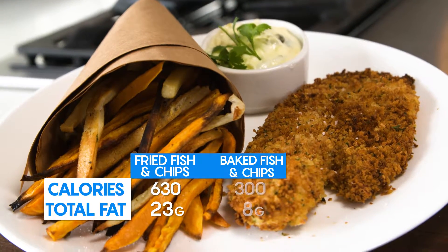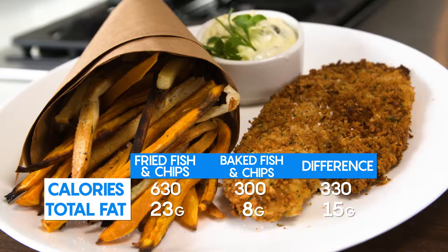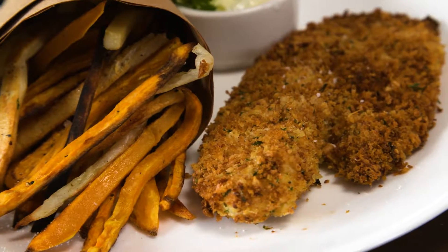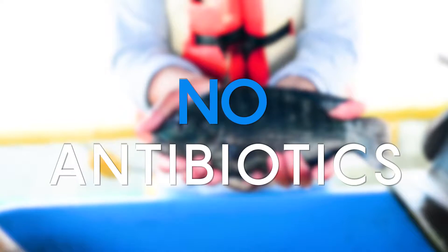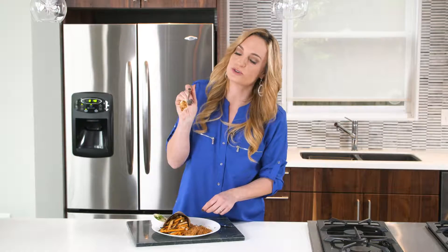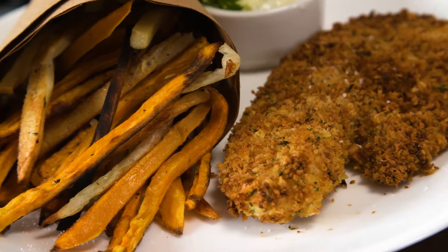The baked version shaved off over 300 calories and 15 grams of fat, and you know you're giving your family high-quality fish because Regal Springs Tilapia is all natural, antibiotic-free. Just wait for the wow factor — look at those gorgeous crispy layers and that flaky fish, savory and utterly delicious.